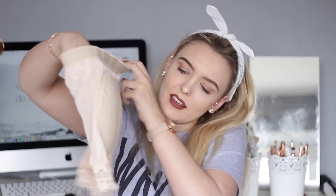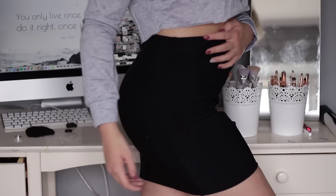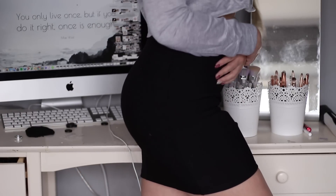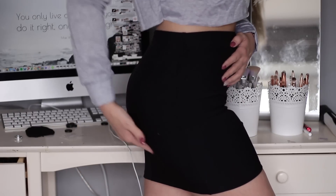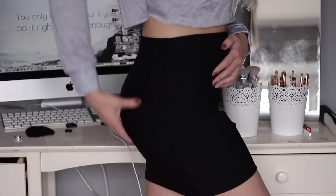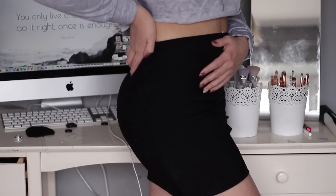I got way too excited with the bum enhancers. This is another one — it's in a different style. To be fair, the pads are tiny — I thought they'd be massive. That one was £7, which is more expensive than the other one by quite a lot. These are the bum pads now. I can see quite a difference with them on — it's definitely given more shape — but they feel very artificial. There's a ridge and stuff; they feel very artificial.